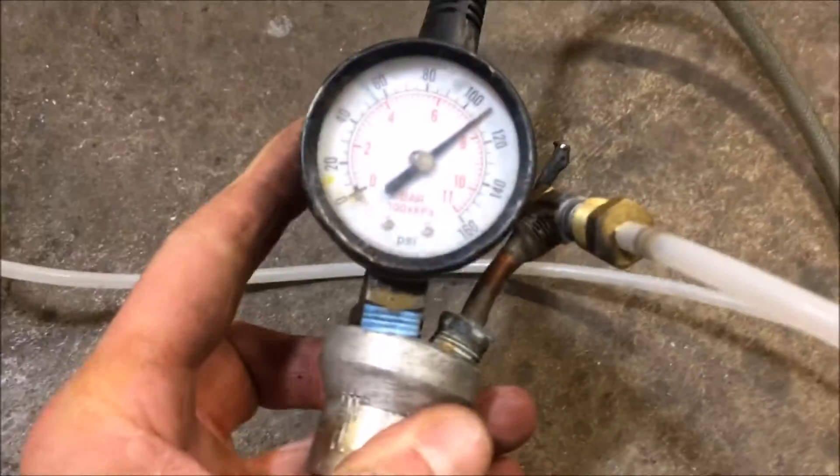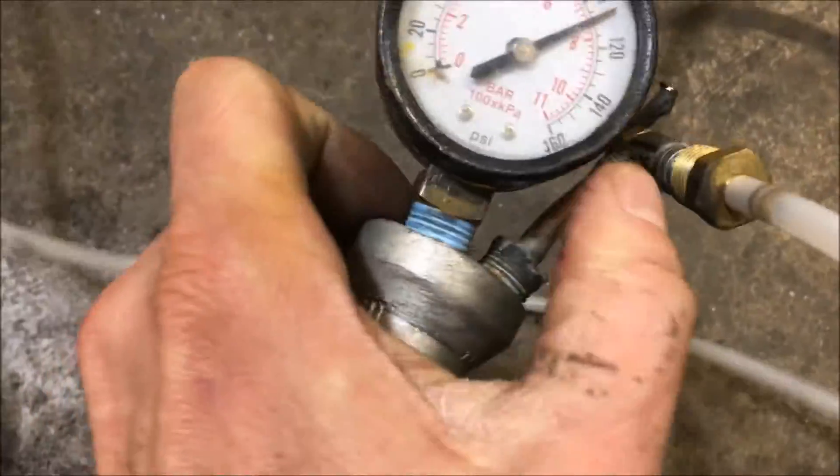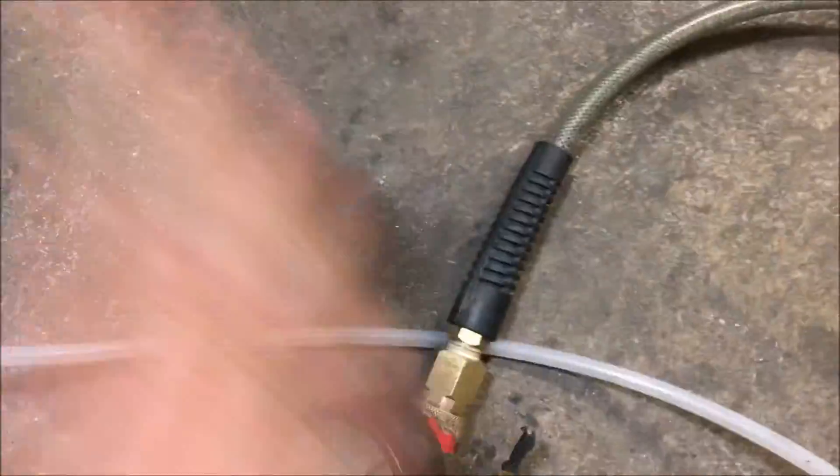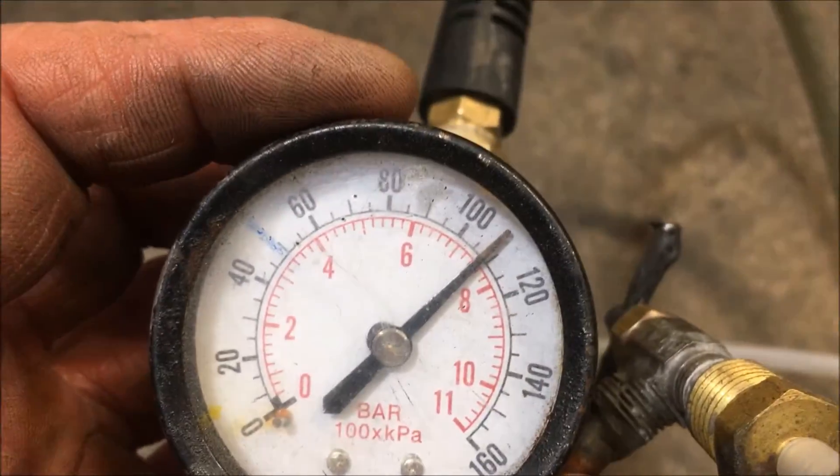Usually if you give a gauge a good jar... I'm probably going in reverse — you're supposed to flick a gauge. A scientist once told me that before you read a gauge you're always supposed to give it a little flick. But this thing is not performing well. At any rate, let's do this.